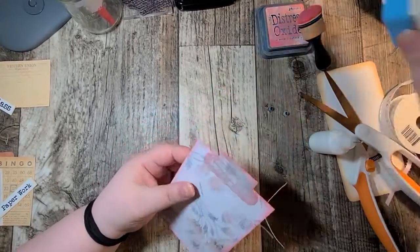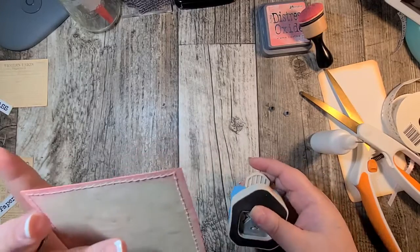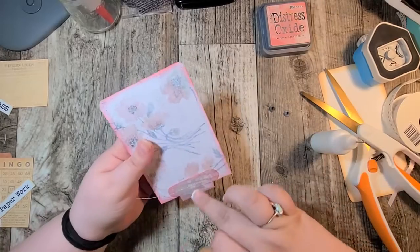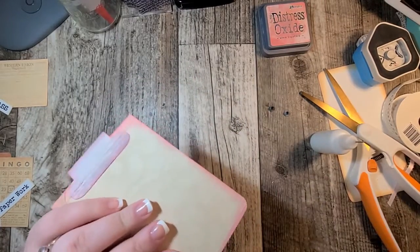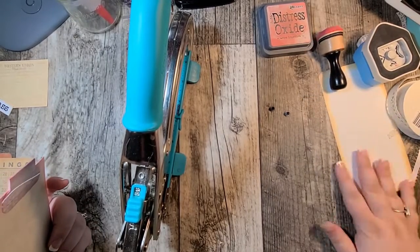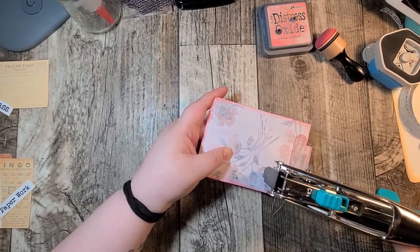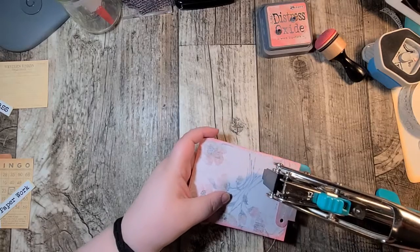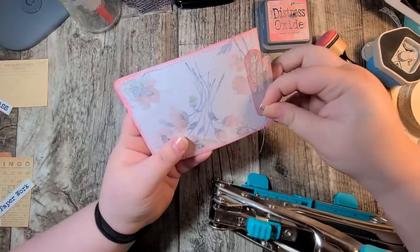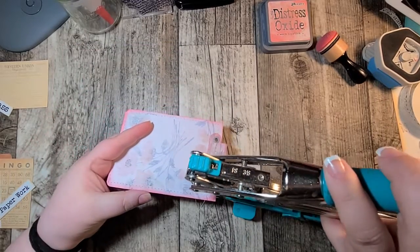Okay so I've gone ahead and stitched around this. Now I'm going to attempt to round the corners - that's not going to work at the top so we'll just round the bottom corners because my tab is in the way at the top. But that's okay because we're going to do something fun on top anyway. So you're going to want your crop-a-dile for this, and I'm just going to punch a hole here and here. You kind of want to make them somewhat straight across from each other, and then I have these gray eyelets that I'm just going to pop in. Make sure you switch your tool over to the eyelet setter.